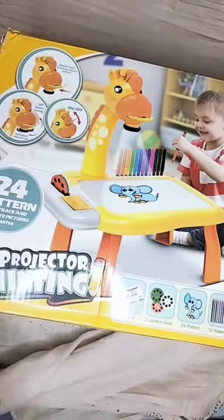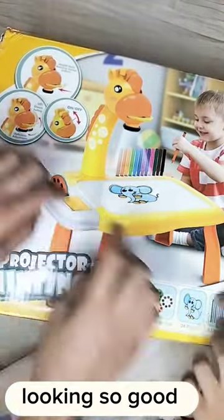Hi, we are unboxing a painting projector. Let's unbox this. Looking so good!